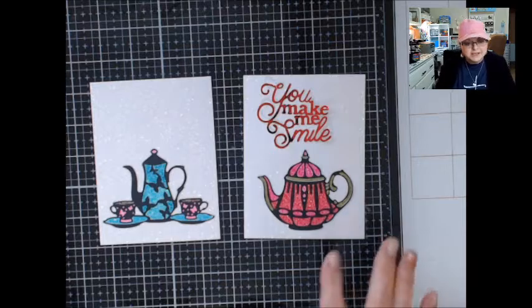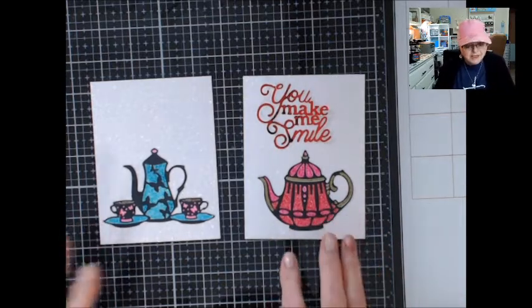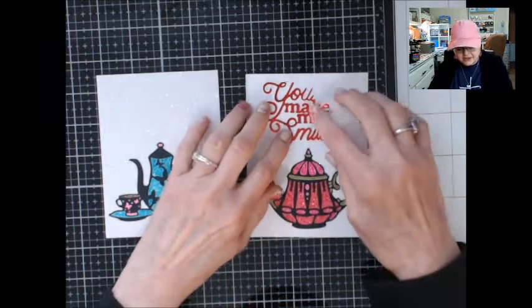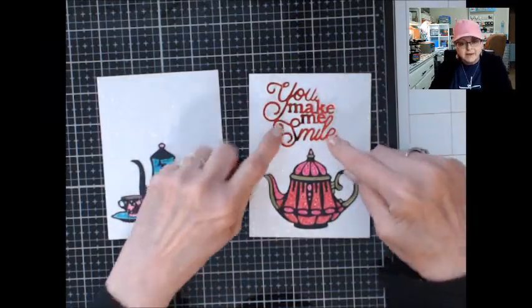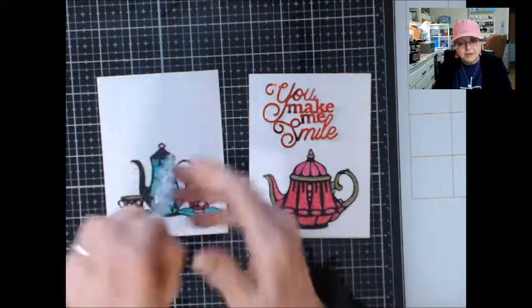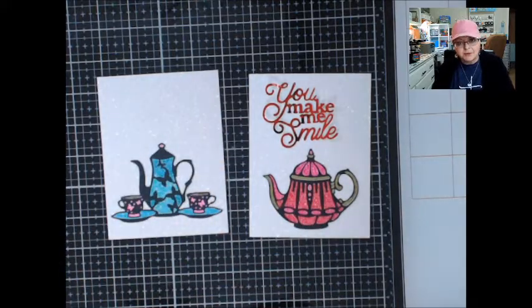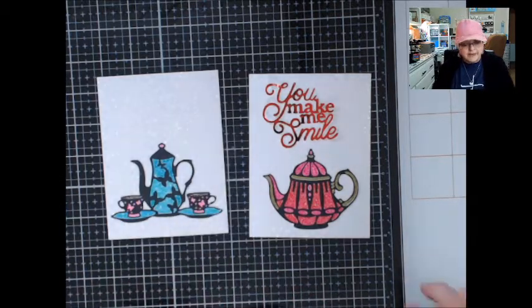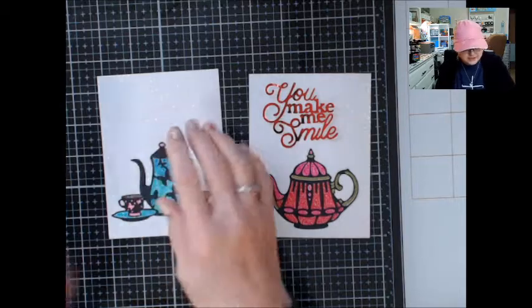I had to take a break because I had some company, but I wanted to let you know that one of the things I had done off camera was cut this out using the sentiment I got — 'You Make Me Smile.' I cut it out on toner paper, and then I ran that toner paper with some foil over that word and ran it through my laminator, which is what I'm going to do on this one.